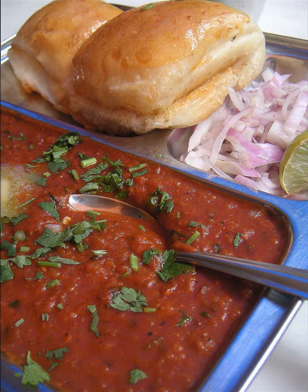Kolhapuri pav bhaji, using a spice mix common in Kolhapur; and White pav bhaji, with no garam masala or chili powder.